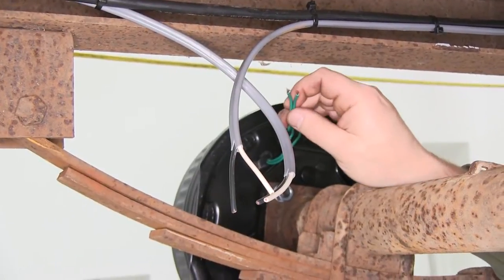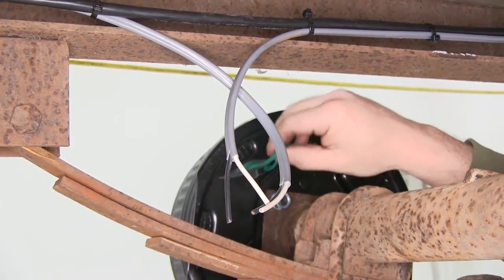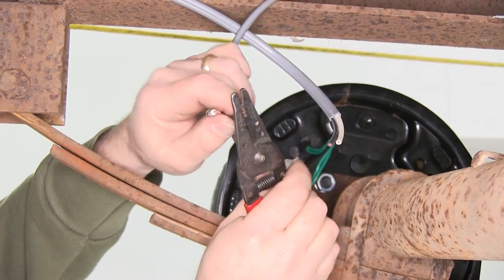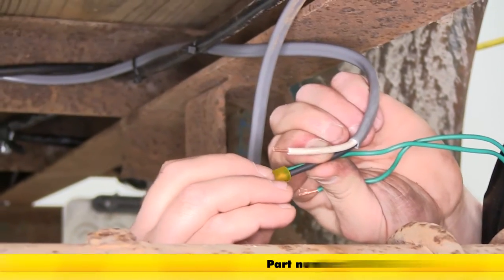Now on these two green wires, it doesn't matter which wire goes to the positive or the negative as it is going to a magnet, so it doesn't matter. We'll go ahead and strip some wire back and make our connections using some heat shrink style black connectors, part number DW05745-5.